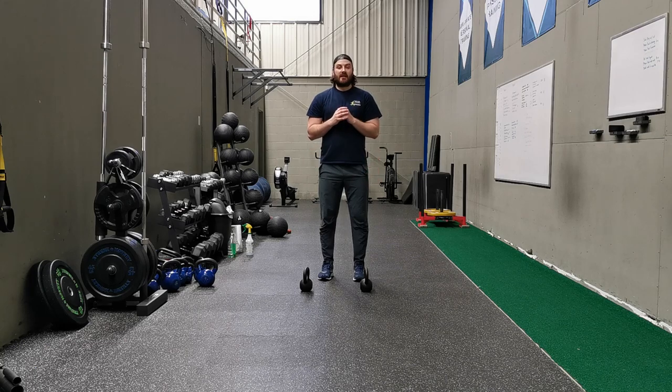Hey, what's up YouTube, welcome to my new 10-part series on how to make an exercise more challenging. Today I want to talk about center of gravity and how this may impact the difficulty of an exercise.